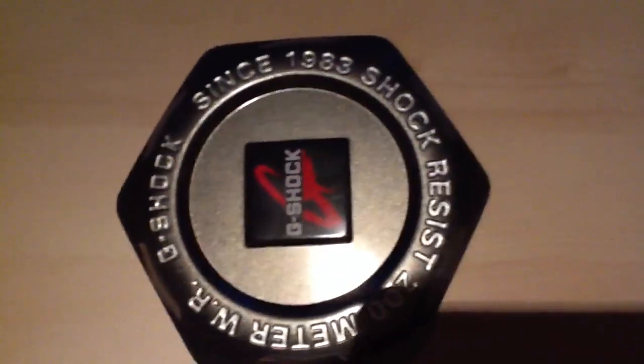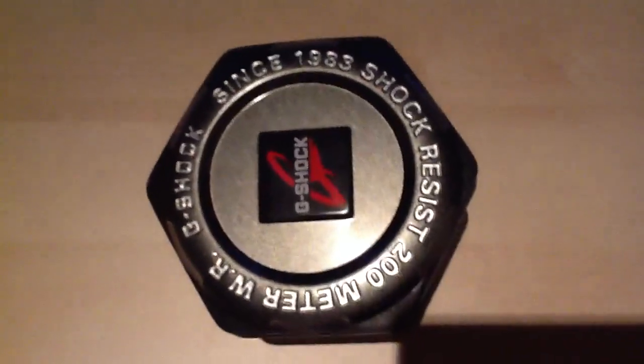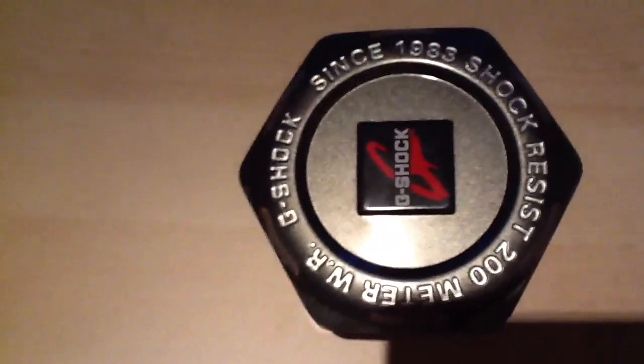What's going on, G-Shock Society? G-Shock UK with another video. As you guys know, Olympics 2012 is held in London this year, my hometown. So, as you know, I had to make a G-Shock custom collaboration, no doubt.